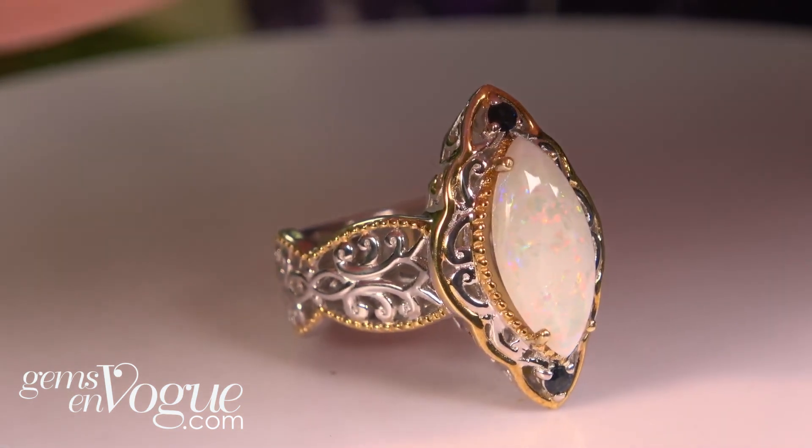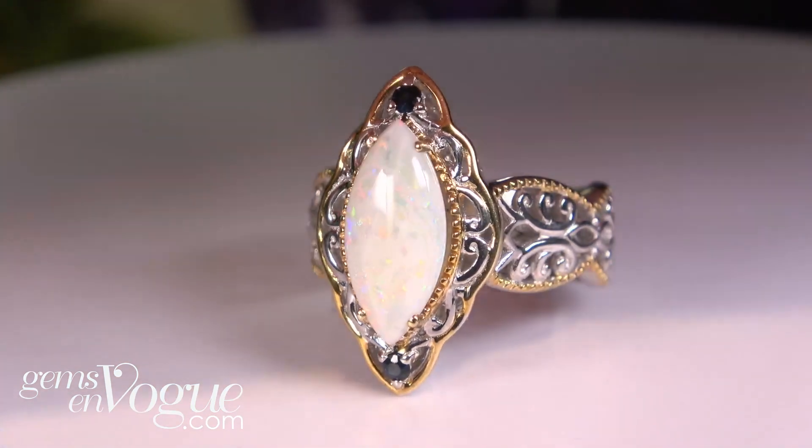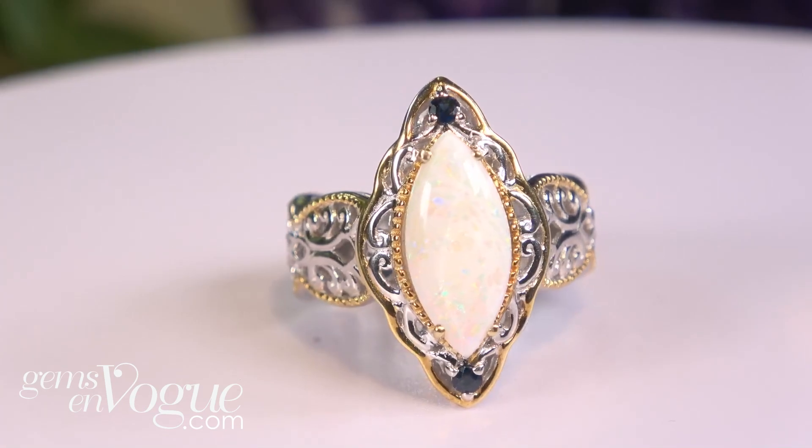This kind of gives you the idea of the play of color of that incredible beautiful Australian opal. Remember, these white opals are not color treated in any way whatsoever. Our price includes free shipping, handling, and free sizing.